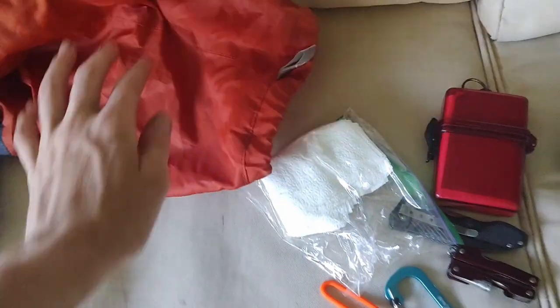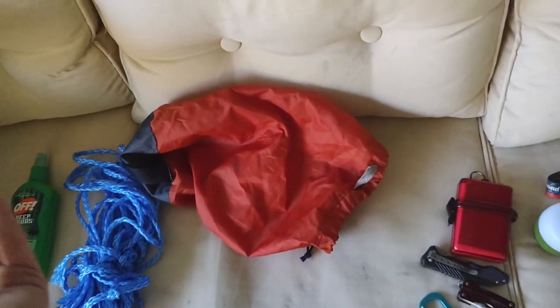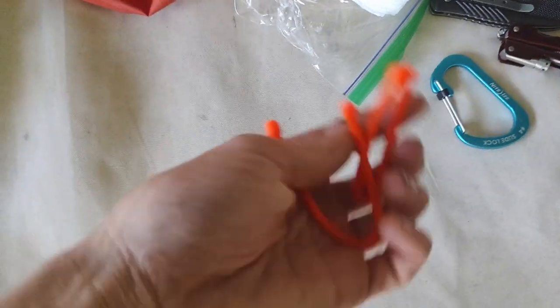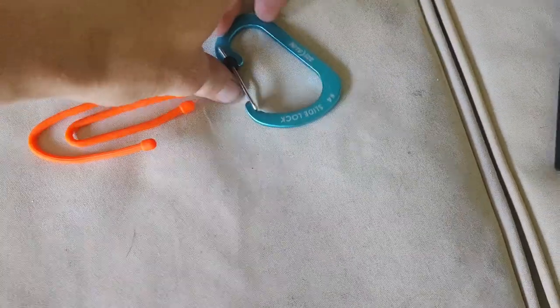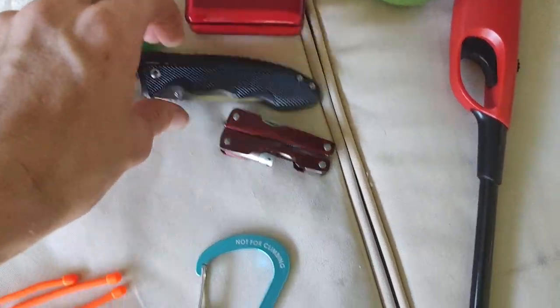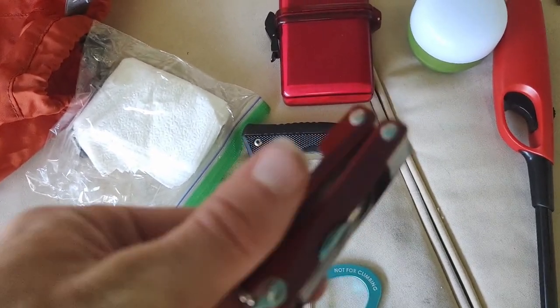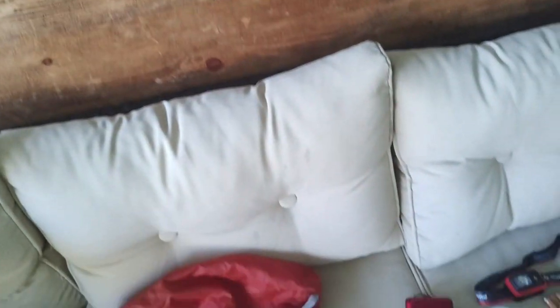Everything was in this little REI drawstring bag. I've also got some napkins in a Ziploc — useful as napkin, paper towel, or toilet paper. These are some gear ties in case I need to tie anything up out there. Got a nice carabiner, my main pocket knife that I'll probably have on my hip, and a little Swiss Army knife with screwdrivers and a small flashlight. Here's the lighter — I use it to light my camp stove, and I keep it separate from the fuel for obvious safety reasons.